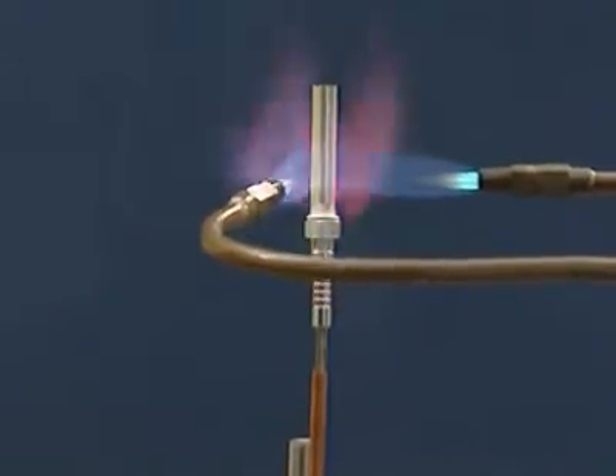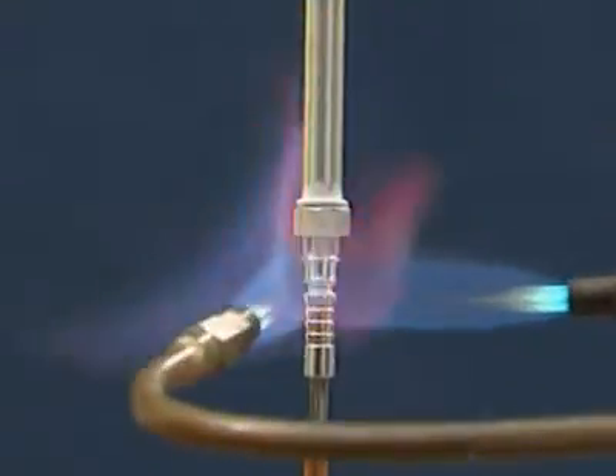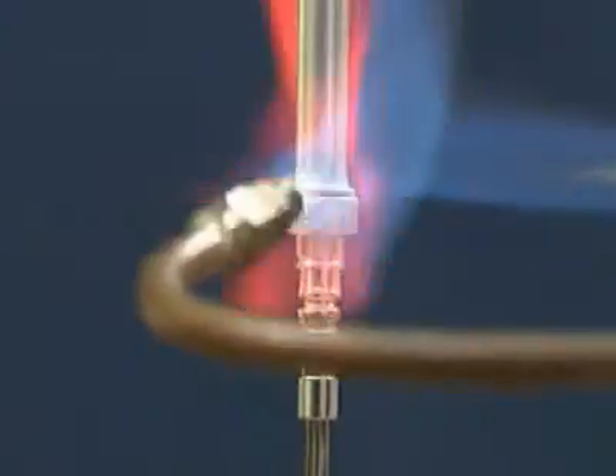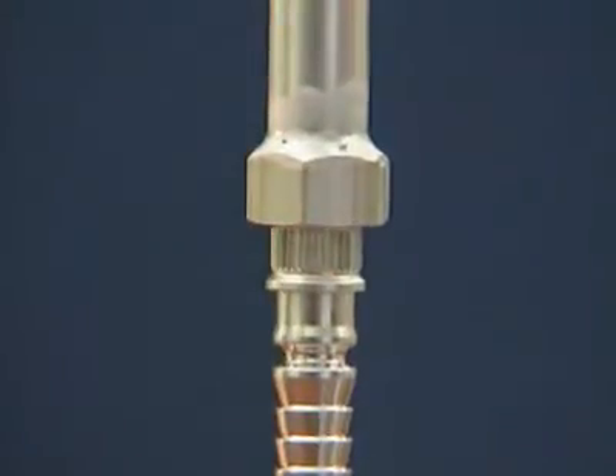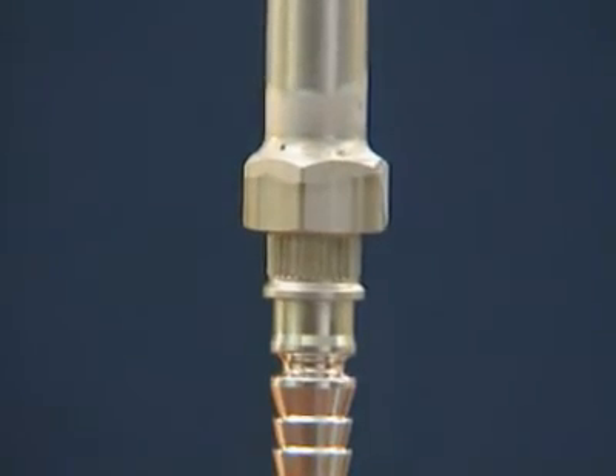Otherwise they may melt even before the surface to be brazed has reached brazing temperature. The defined melting point range lies between 565 and 572 degrees centigrade. When flame brazing with NocoLock flux there are three temperature indicators. A yellow flame at the aluminium surface is a warning sign — it indicates that the surface is overheated and there is a risk of burn-through.